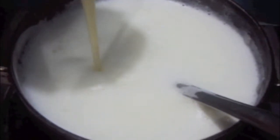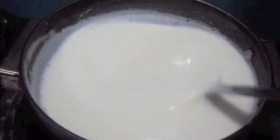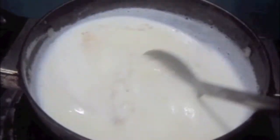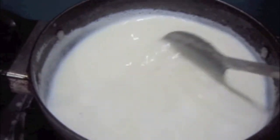For the rabdi, I have heated milk. In it I will add condensed milk and 1 full teaspoon of elaichi powder or cardamom powder. Let it cook on slow flame for 10 minutes. Rabdi is ready, as you can see.